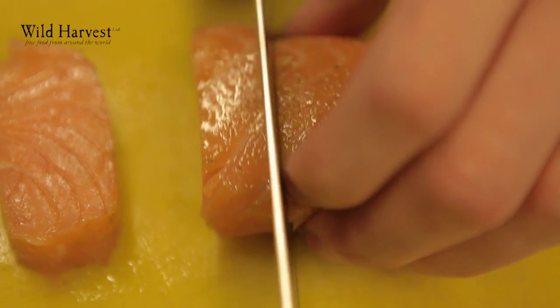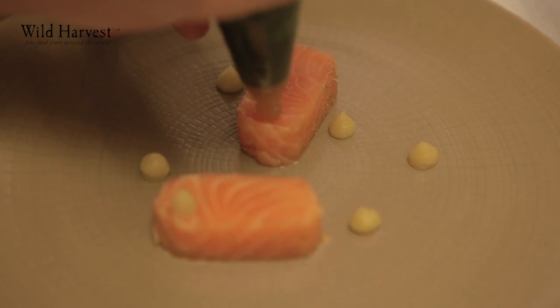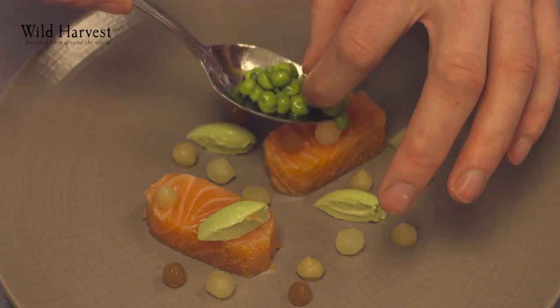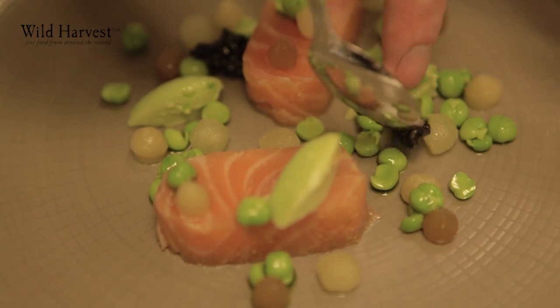On the plate we have the salmon, sweet and sour wasabi, burnt lemon, some jasmine pickled apples, some compressed peas done in dill oil, 14 year old caviar, some sea herbs — so sea purslane, samphire and a little bit of nasturtium flowers.